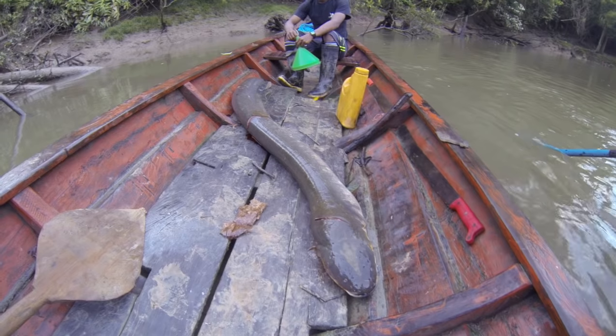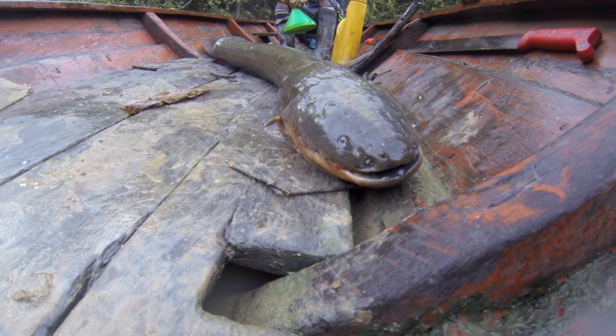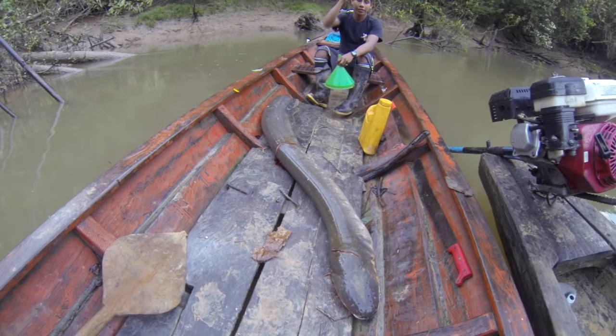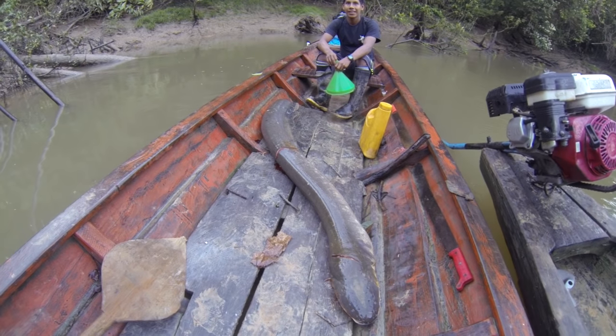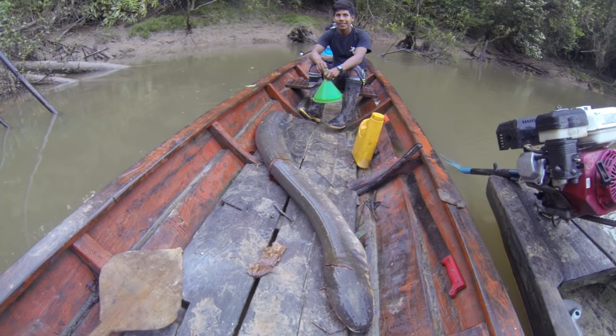This morning, one of the fishermen killed an electric eel. It was over two meters long. Apparently they kill them with a machete — if you hit them quick enough, they don't get a chance to shock you. Which is a hell of a risk to take, because it can kill you if it gets that chance.